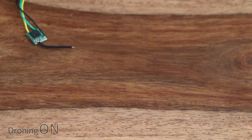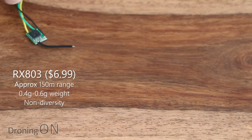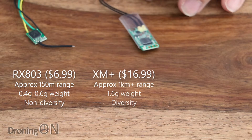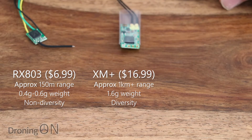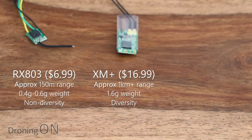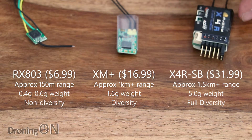In terms of a comparison of other micro receivers on the market for use with FrSky: we have the new RX808 here which weighs in without the Futaba connector at about 0.6 grams. We then have the really popular and impressive new XM+, which is a diversity receiver that weighs in at 1.6 grams. And then finally we've got the ever popular X4R which weighs in at a heavy 5 grams. So there's a lot of choice on the market at the moment.